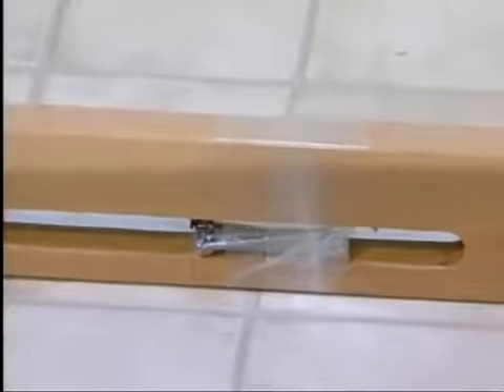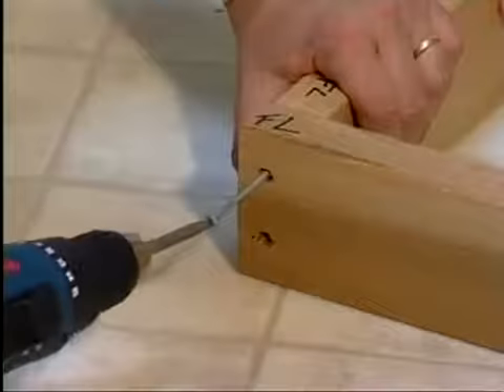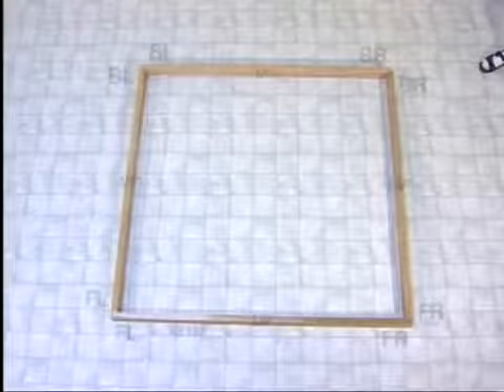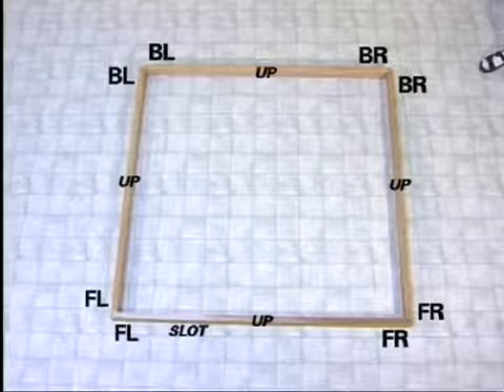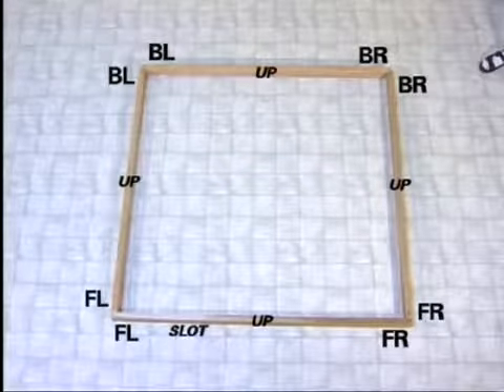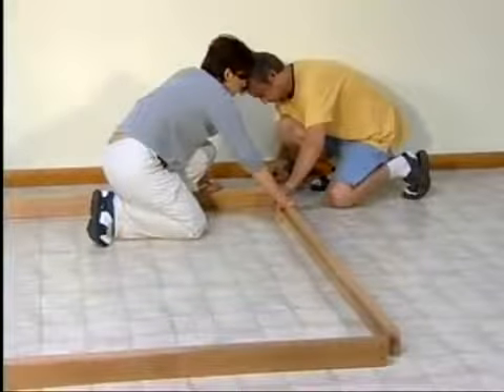You'll find screws in the vent slot of the front base piece. Use these screws to fasten the 2x4 base pieces together. Align BL back left to BL back left, BR back right to BR back right, and so on. Don't worry about the numbers showing — they will be covered later in the assembly.